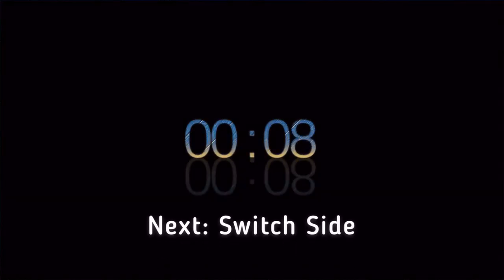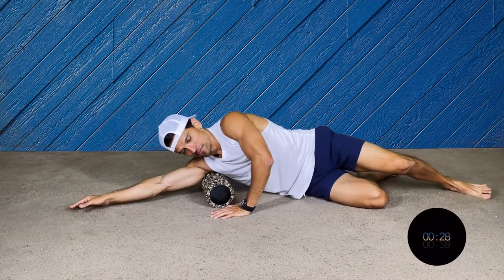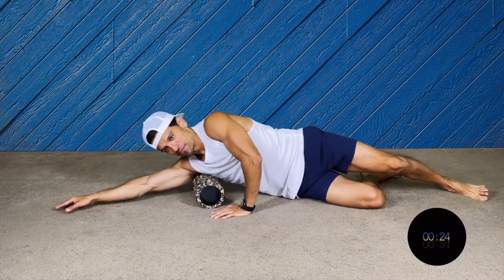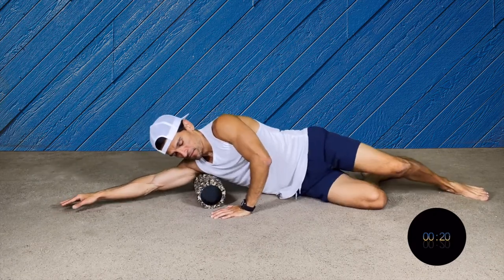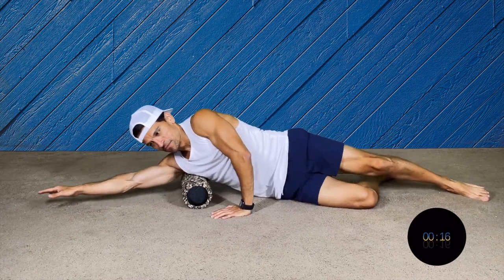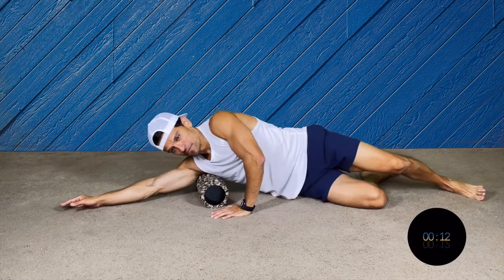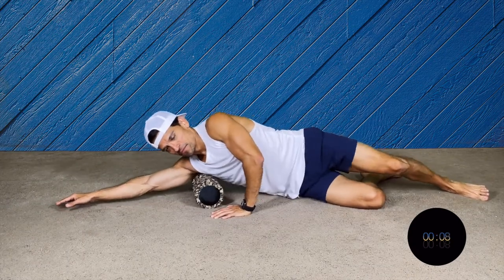Now we're gonna switch to the other side. Same as before — one knee on the floor, one hand really well supported in front of you. With the other hand you can put your fingers on the floor, sliding front and back. If this is too hard you can put your elbow on the floor.